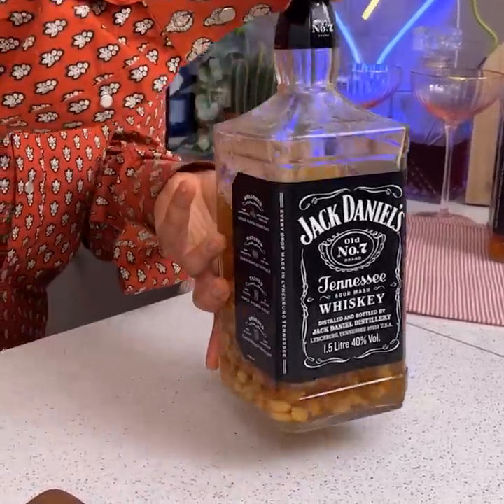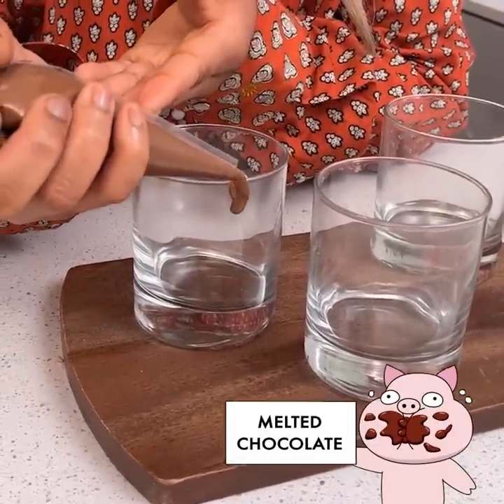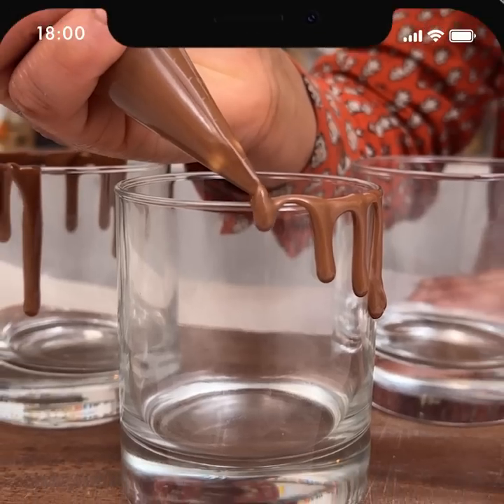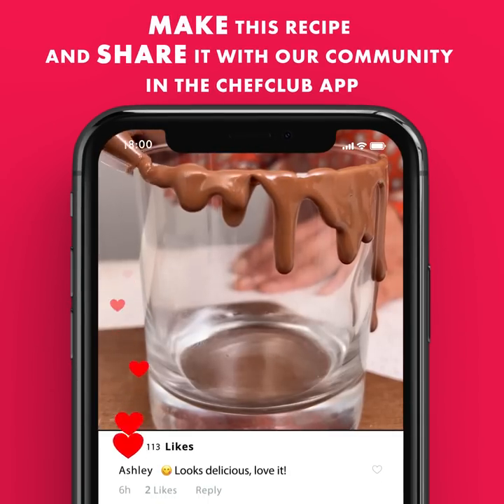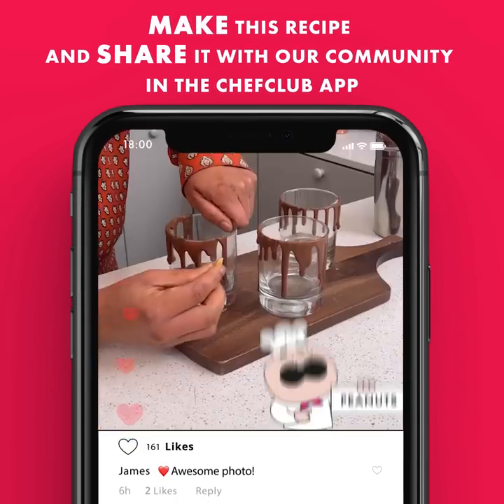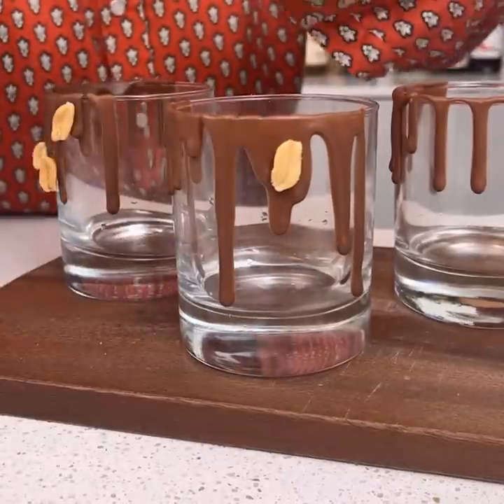Then we're going to give it a good shake. Next, we're going to take some melted milk chocolate and start to pipe it around our glasses. We're just going to place our peanuts on our chocolate drip, just like that.